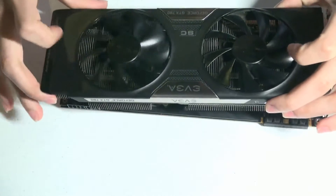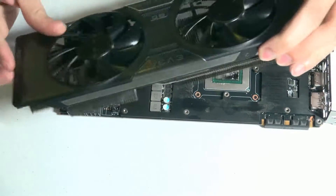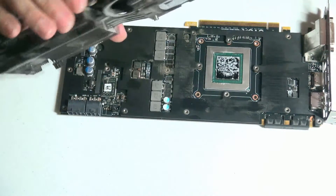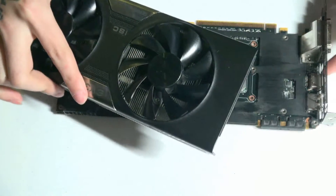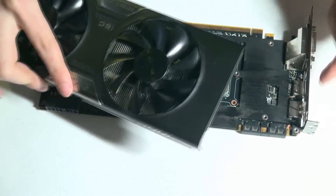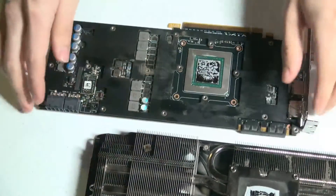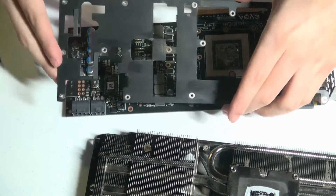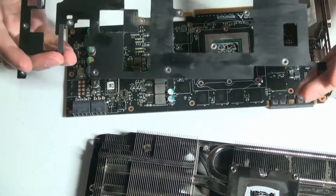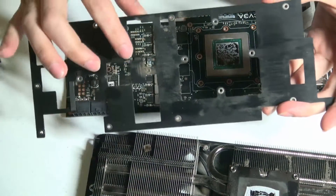The fans are able to cool down the heatsink and most of the heat gets exhausted out the back of the computer. Over here on the board and on the front plate, you can see that there is quite a bit of dust buildup right here.